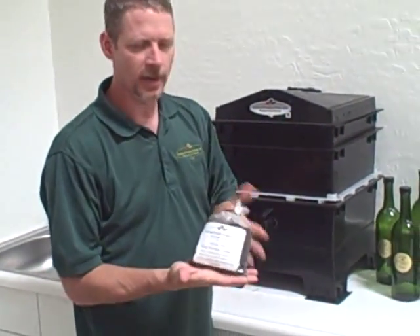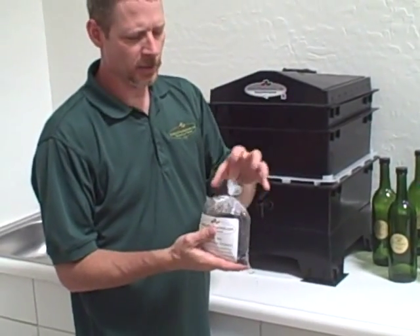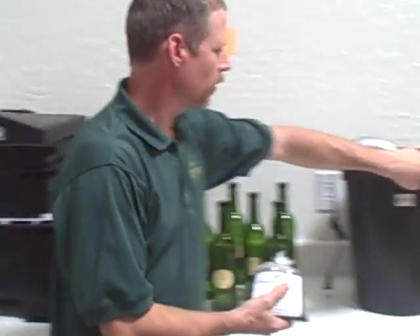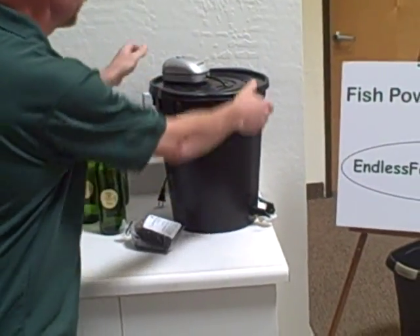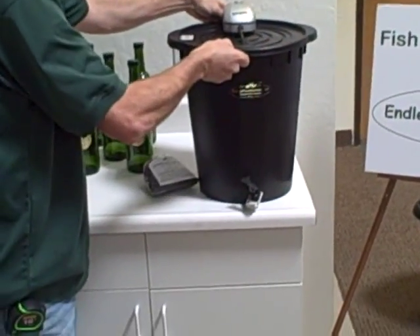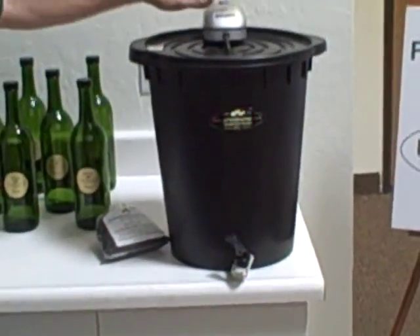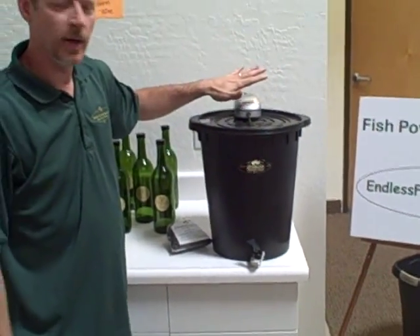There are a couple of things that we add to it — we sell this in a pack together — but there are a few things we add that we don't mix in with it: alfalfa, unsulfured dried molasses, and a couple of other things. What we can do with this is take it and put it into a brewer, a tea brewer like this. This is actually full of tea and we bubble air through this — we aerate it really well.